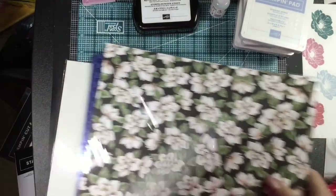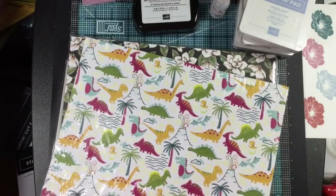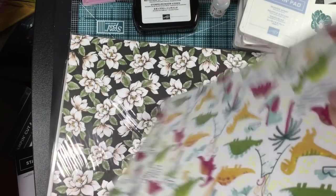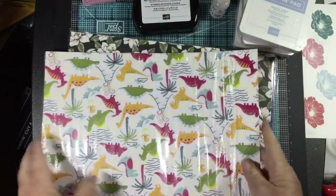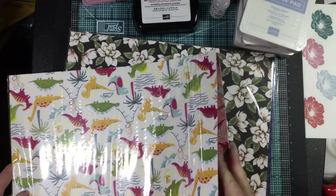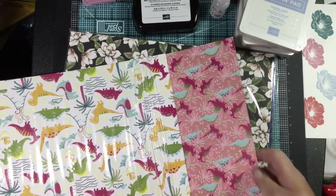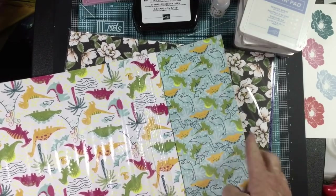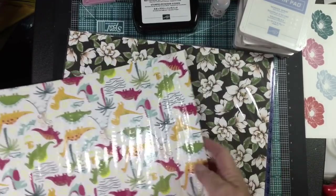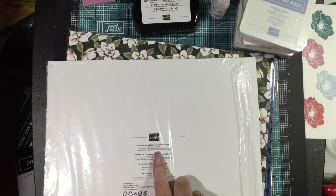I'm getting to the end — the paper! Look at the dinosaur paper, isn't it cute? There's a baby dinosaur in the egg. Let's go ahead and open that. The back of the dinosaur paper is one pattern, the next piece flips over and you get another — isn't that cute? The colors that go with that are flirty flamingo, lovely lipstick, mango melody, old olive, pineapple punch, pool party, pretty peacock, and whisper white.